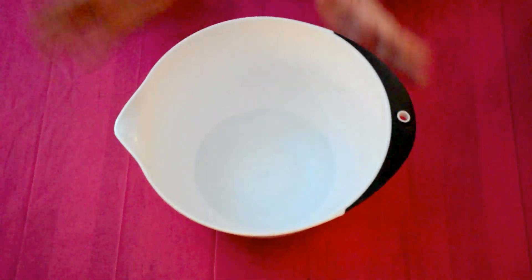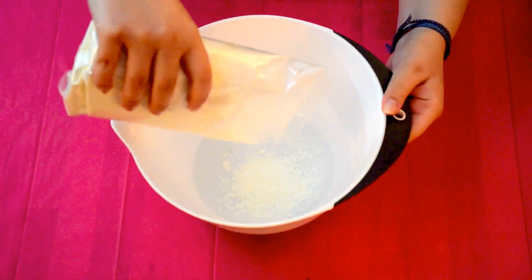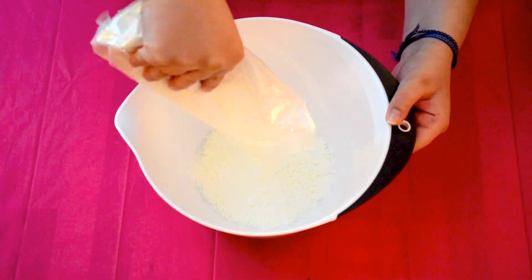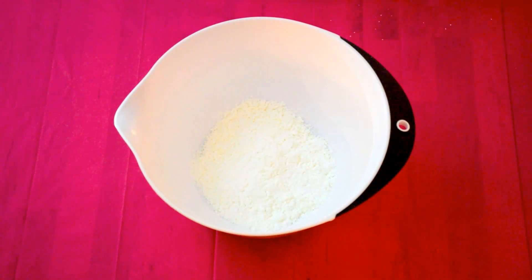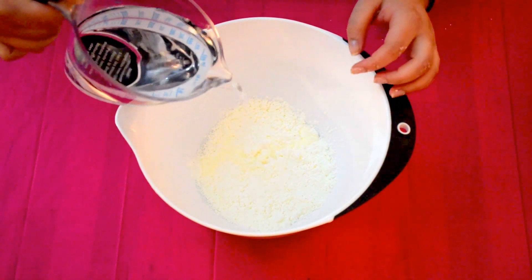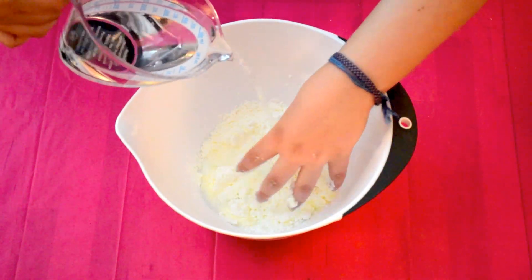Okay, so first you need your mixing bowl and you're going to pour the corn flour in. I didn't pour all of it in at once as I wasn't sure how it was going to turn out. Then you're going to add a little water and start mixing until you get a gooey consistency. You may need to add more corn flour or water depending on the consistency you prefer.